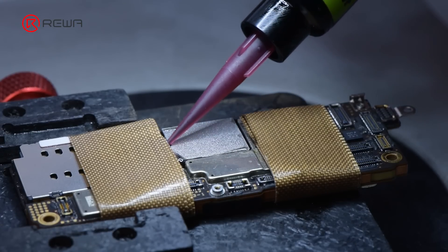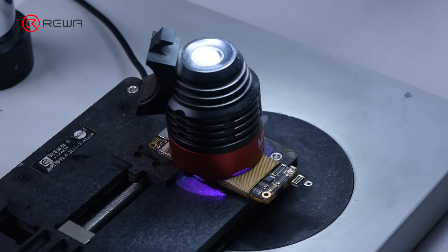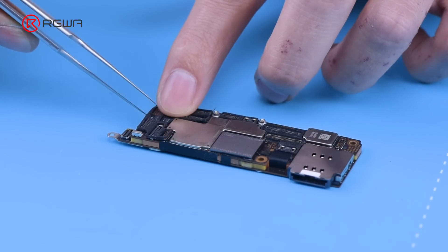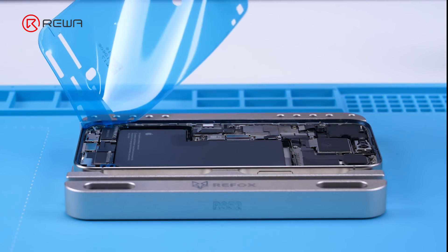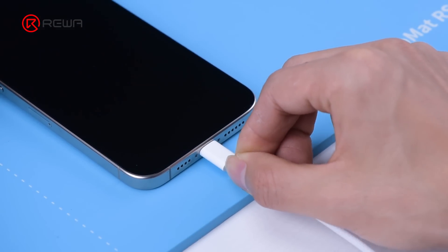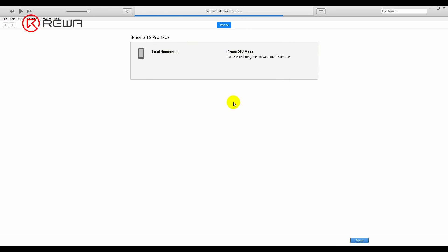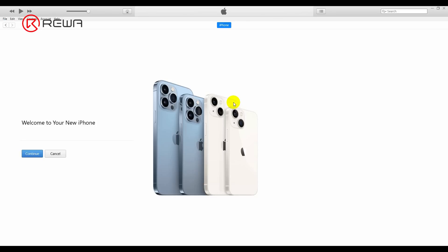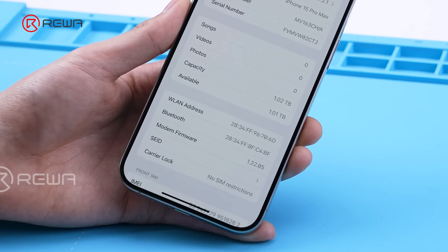Wait for the motherboard to cool, then apply the protective black adhesive. Use UV curing lamp to cure. Tear up the protective tape and apply the protective foam. Install the motherboard to the phone. Apply the new waterproof adhesive. Connect the phone to the computer and use iTunes to restore the system. The storage has been upgraded to 1TB successfully.